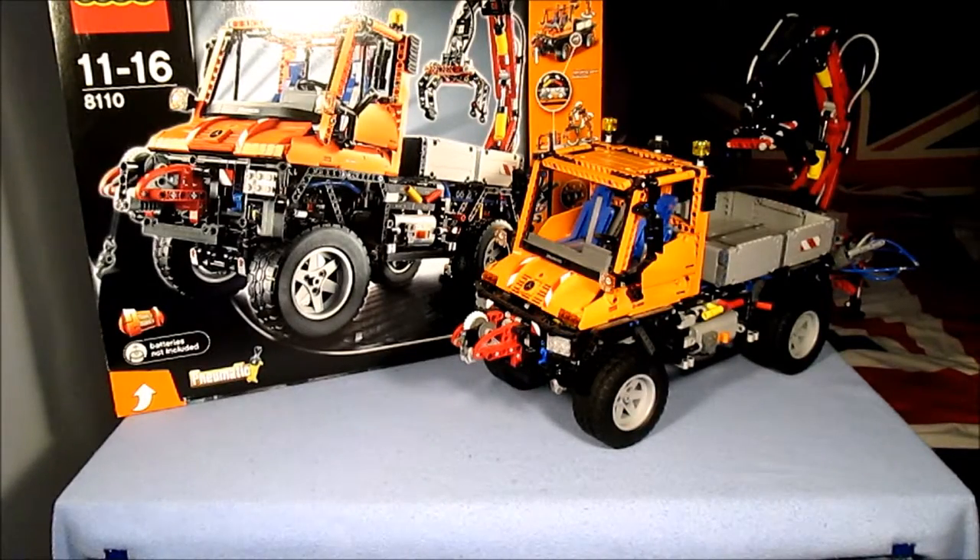Someone asked for it, so it's here — the LEGO Technic Unimog, set number 8110.